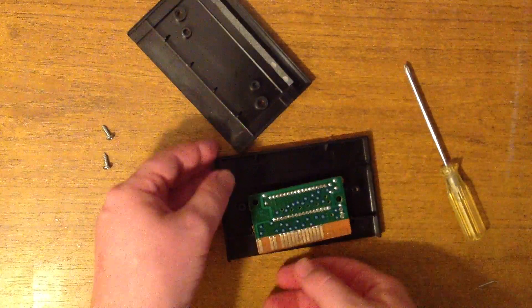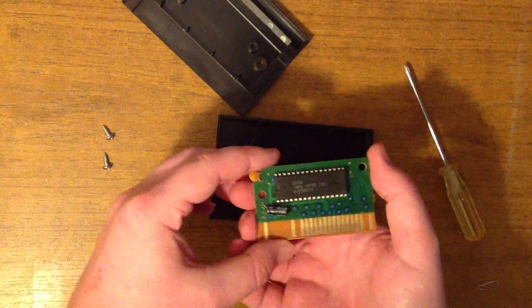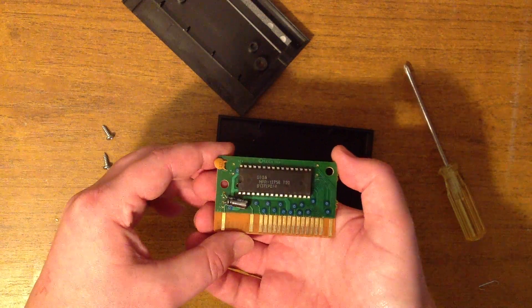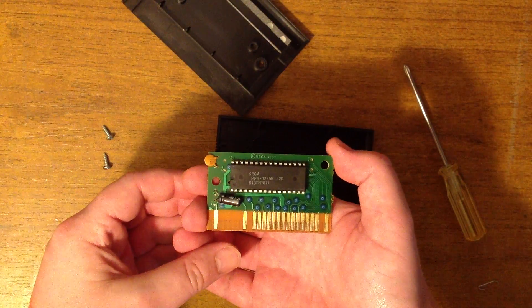Aha, there we go. It's going to be just literally a Maskrom.